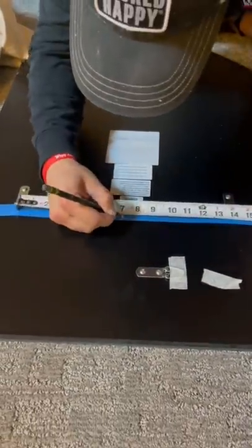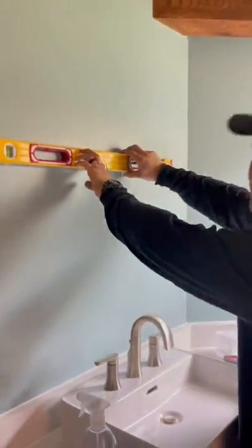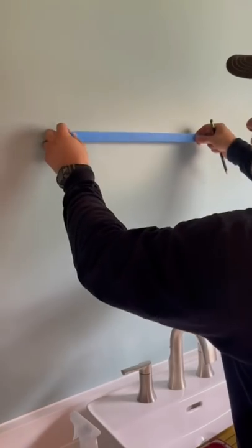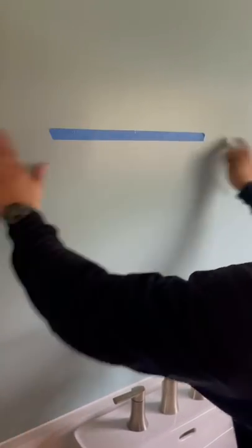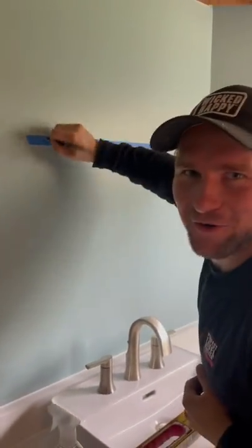Now let's go over to our wall. Here's where it needs to be. I'm going to make a level line, take my tape, and put it right on the line — the center touching the center. I need a hole over here and I need a hole over here.